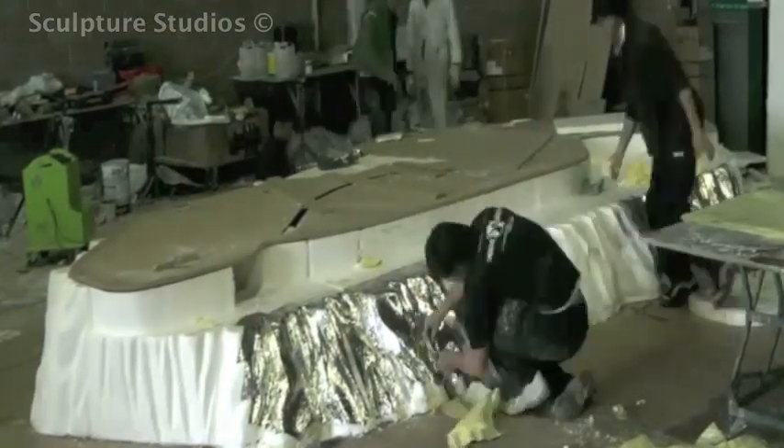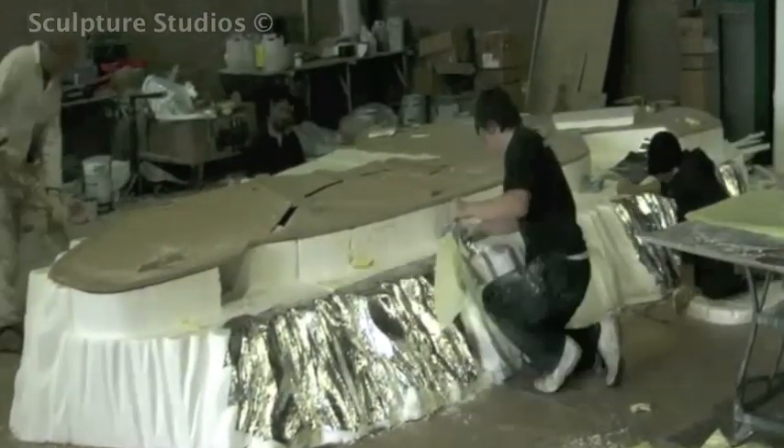Around the edge of the majority of sets there were either brickwork walls or cliff edges, all of which were carved from polystyrene.